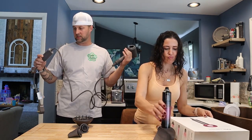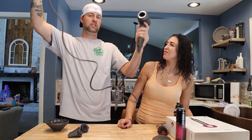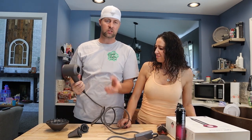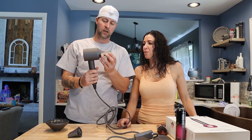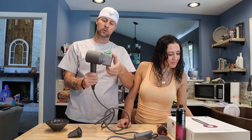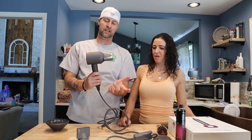Already looking at this thing — it's pretty sick. Look how small it is. The attachments are not like a regular blow dryer — they're magnetic. They just go right on and they're on there pretty sturdy. The only way you're going to be able to move this is by hand with force.